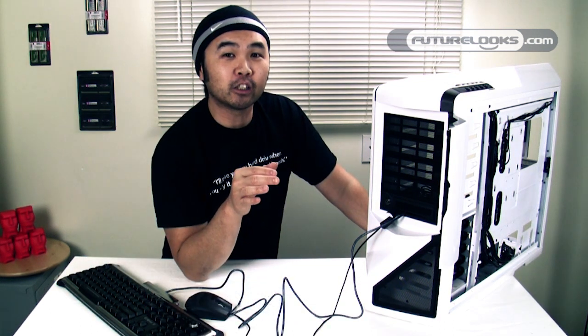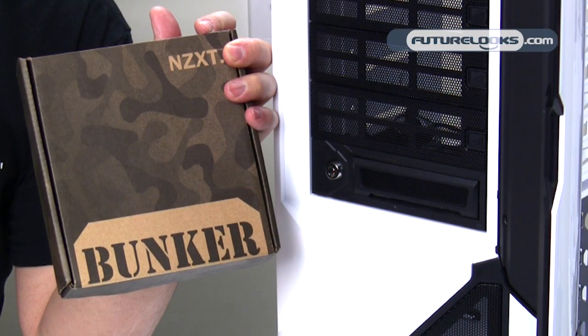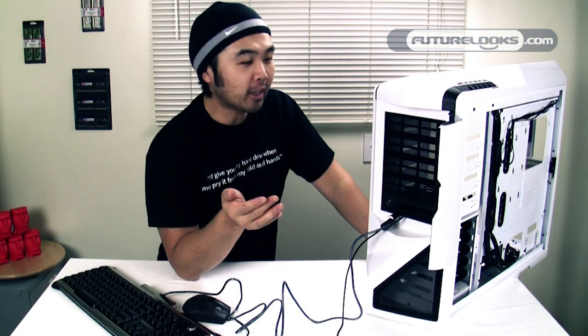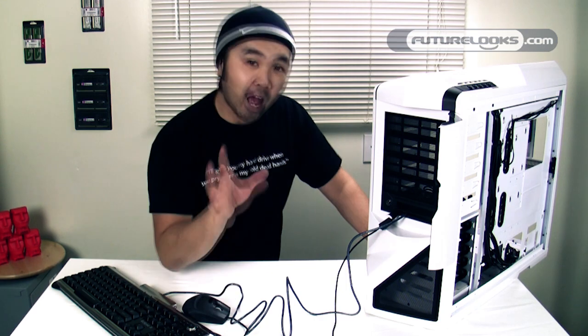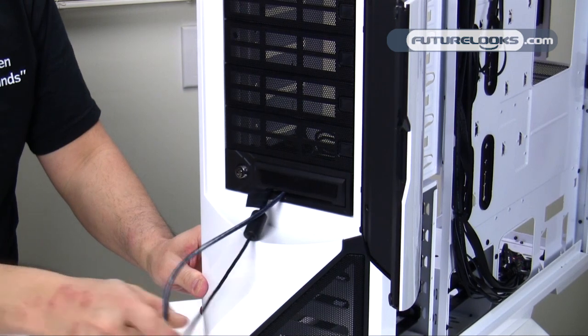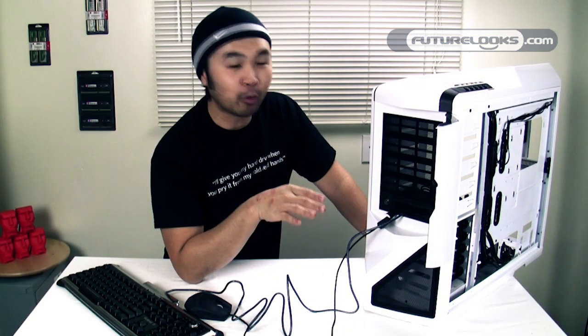The NZXT Bunker is fairly reasonably priced at $24.99 and comes with a two-year manufacturer's warranty. It isn't the most robust theft deterrent device — a quick hard pull would probably free your mouse and keyboard — but if it makes a would-be thief skip your system and move to the next, that $24.99 is worth it.